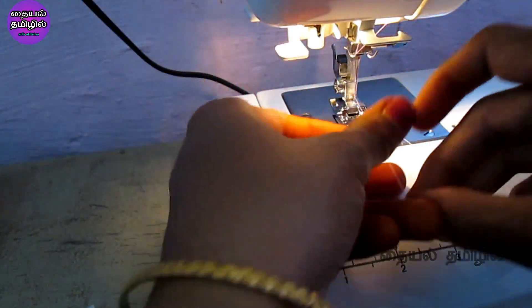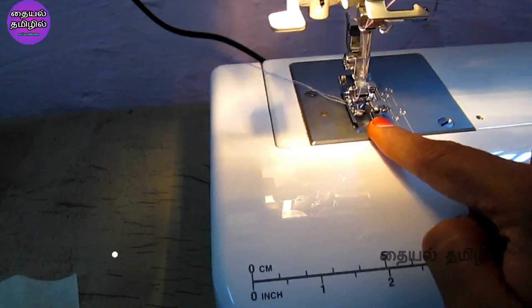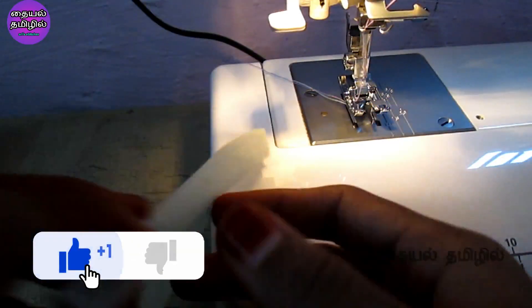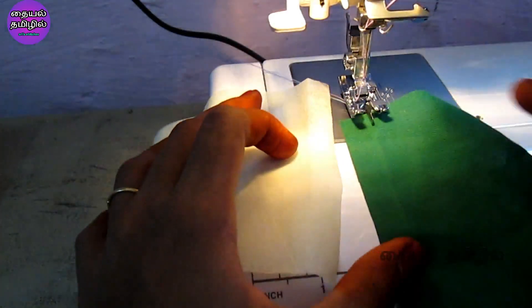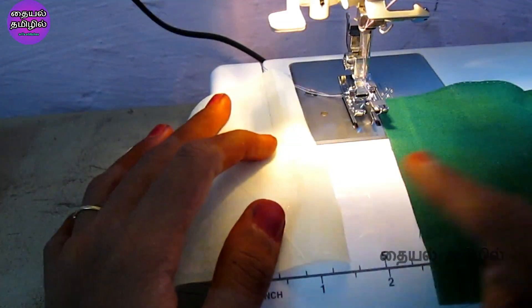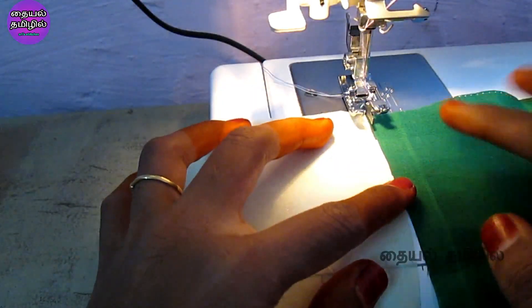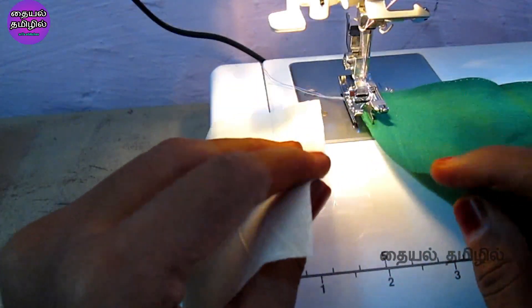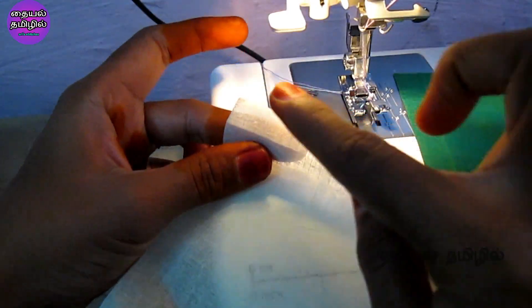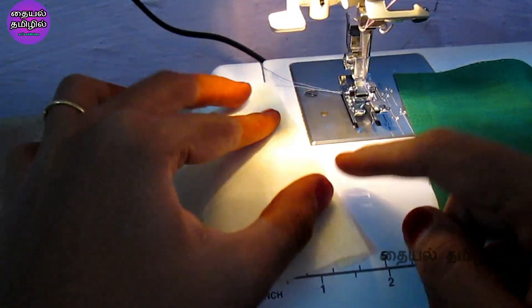I am using the Stitch Magic playlist for this demonstration. You can check the playlists on the channel page. When you use the edge joining foot, the edges are joined at two edges. You can join one edge with another edge. If you are joining the edges, you can also set up a circular join on the sides.